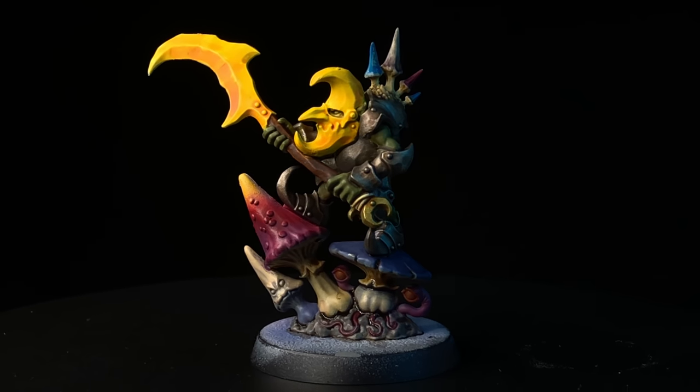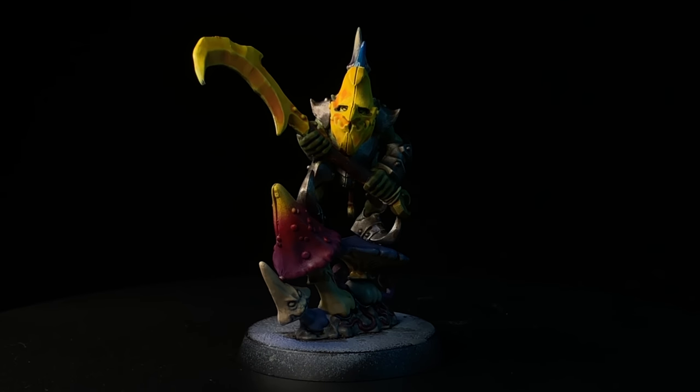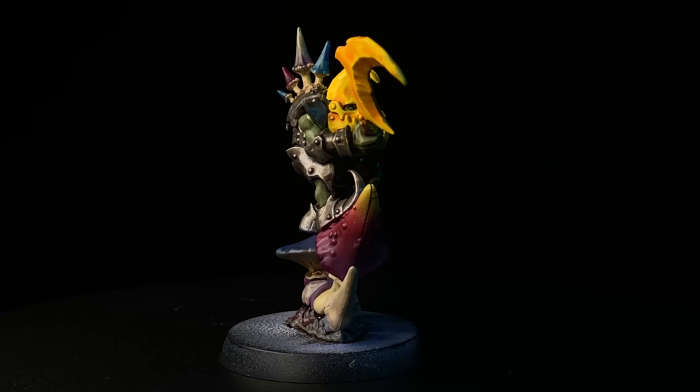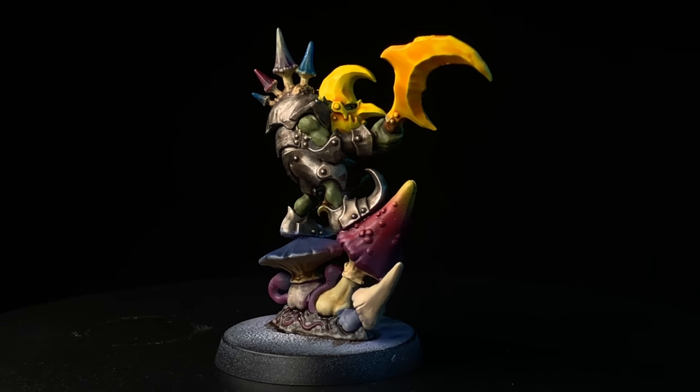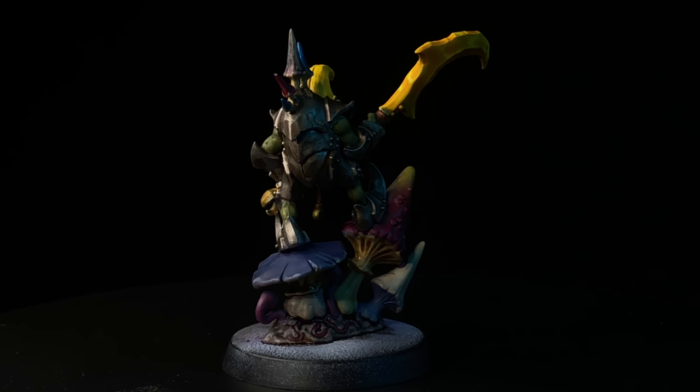At this point, I think we've hit a good tabletop standard. All the washes are there, there's a few different techniques, so you could use this and feel pretty good about it. But from here on out, we're just going to take everything one step further and do some highlighting and just a little bit more detail work.